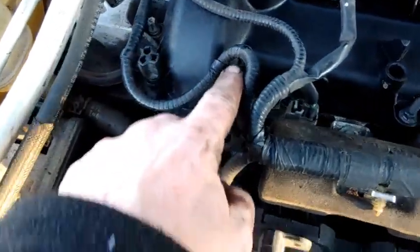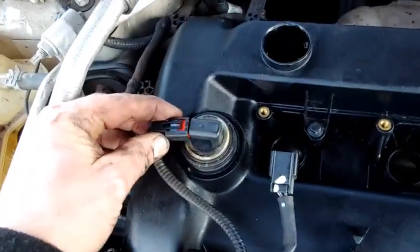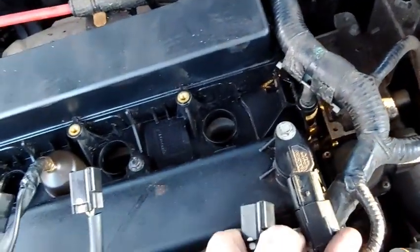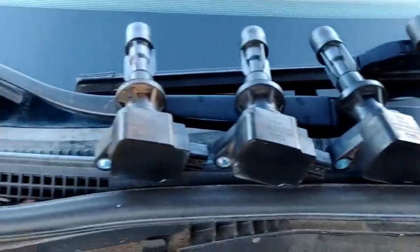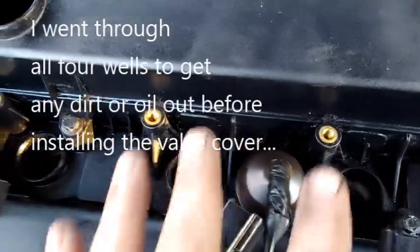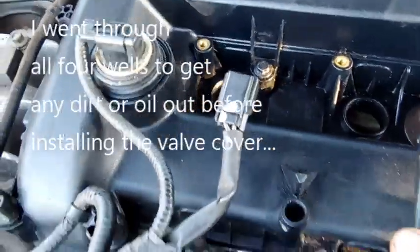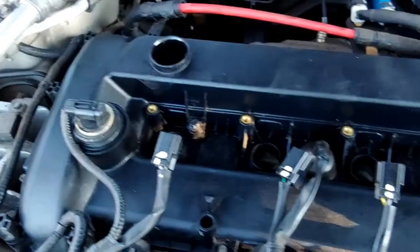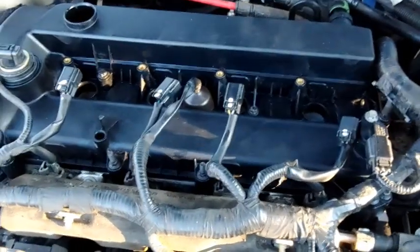I've got all the wires pushed back down to where they need to go, everything is snapped in and plugged in. The only thing I have left is my four coils and this sensor here, which I'll go ahead and plug in now — this is probably the knock sensor, not sure. Each of the spark plug wells are clean, except for these two where the gasket was really bad. All I have to do is put the coils back in, snug them down, and this should be done. It's only taken me about thirty to thirty-five minutes.